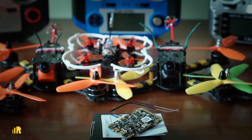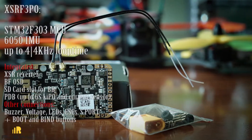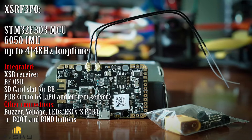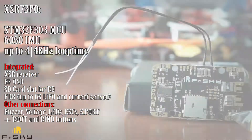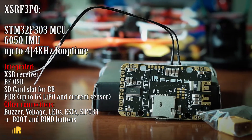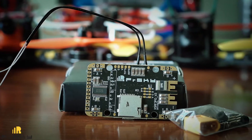The last one is the XSR F3PO. It is very similar to the previous one but built on the less capable F3 MCU with a 6050 IMU, allowing up to 4 kHz loop time at most. The rest of the features are common: rectangular shape, XSR receiver, Betaflight OSD, integrated PDB with current sensor, and all other connections and possibilities.